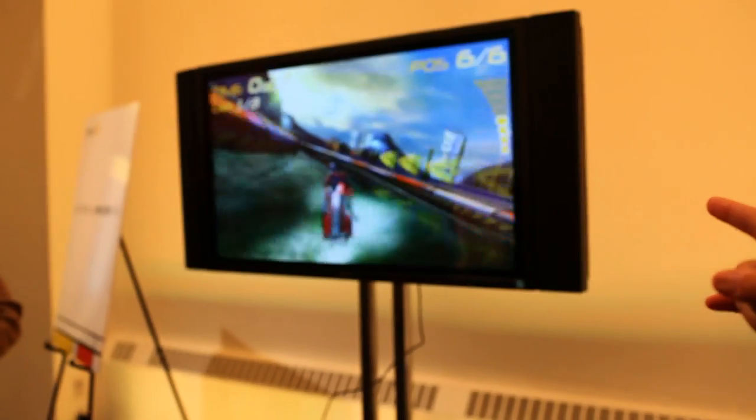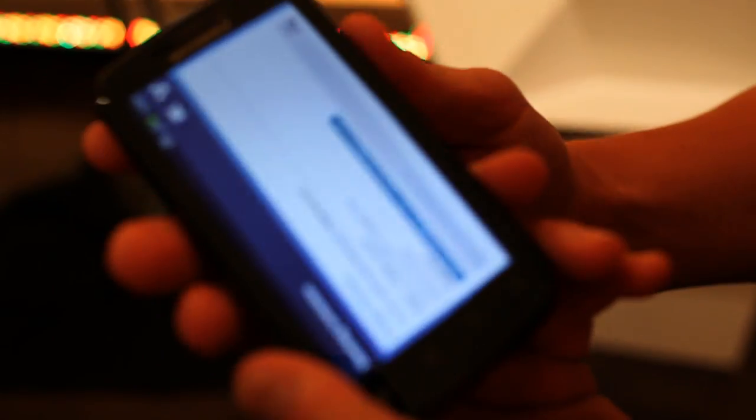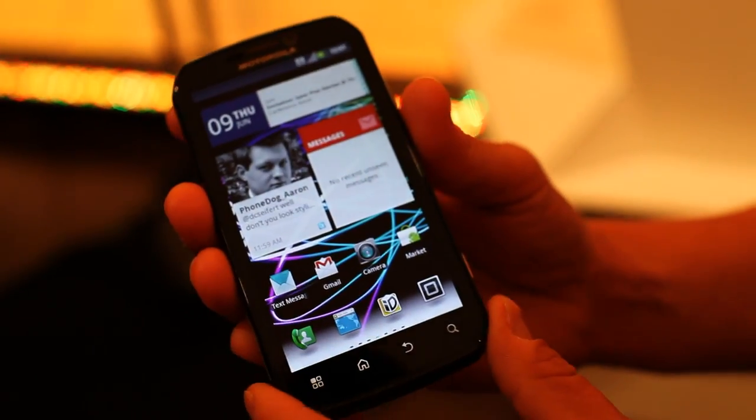If you go to the TV, that's using HDMI right now, demoing a game — Riptide. We're demoing it. The Android operating system is 2.3.